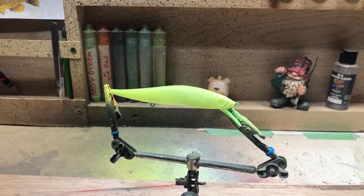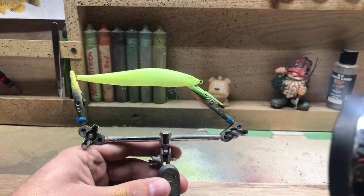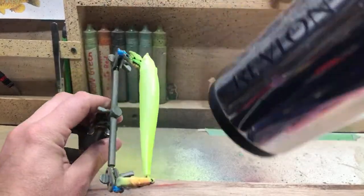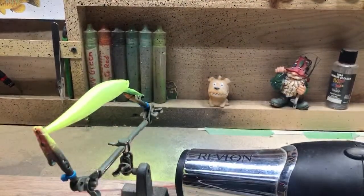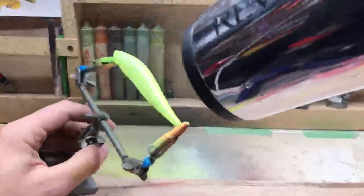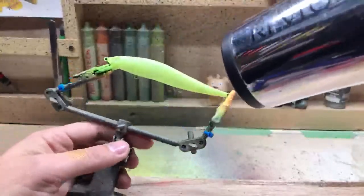I use bright colors in murky water because they stand out. What's your full cleaning procedure when changing colors? I'll show you as soon as I'm done with this color — I'm going to hit this with a hairdryer first, then we'll clean the airbrush.